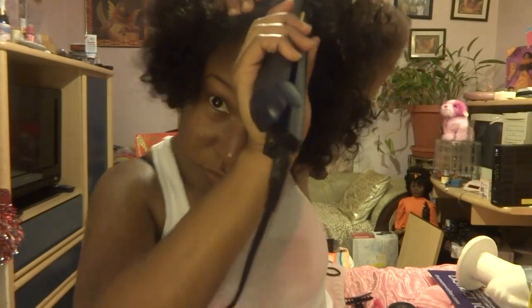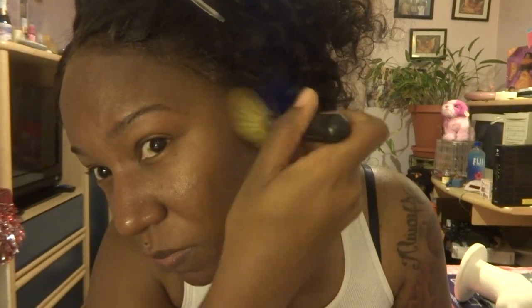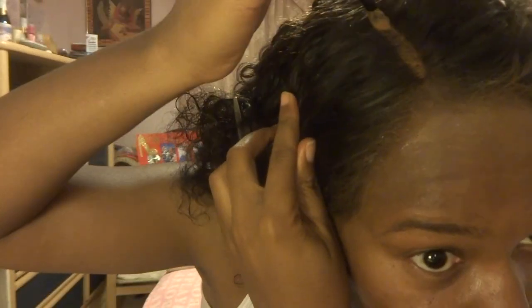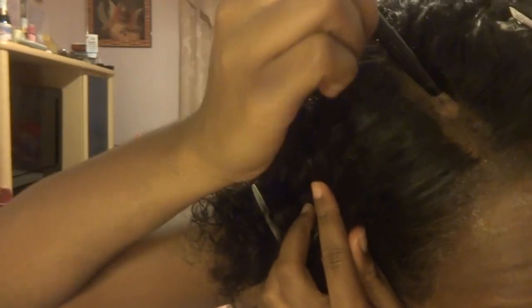Now that it's glued down, I'm pressing the flat iron down into the part to make it sit really flat — this helps make it look a lot more natural. I used my MAC Studio Fix in NW45 to blend any lace that was showing into my skin color so it would be less visible. I did the same thing with my part — rubbed it in so it won't be visible.